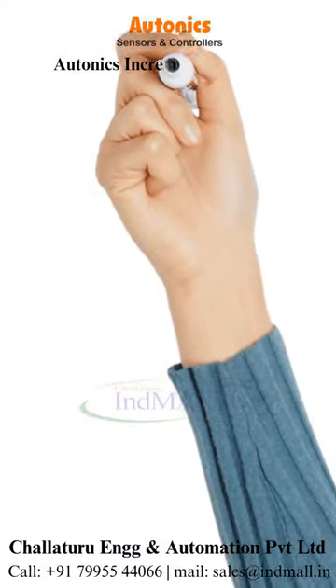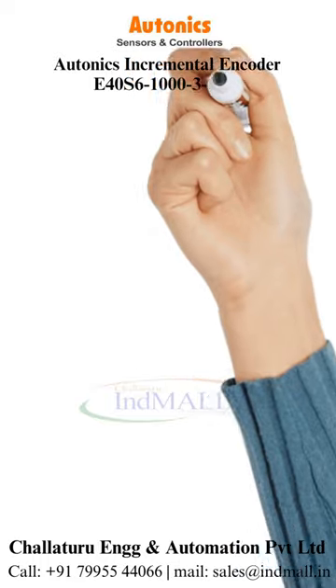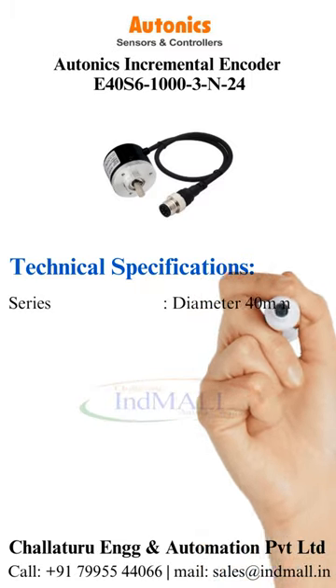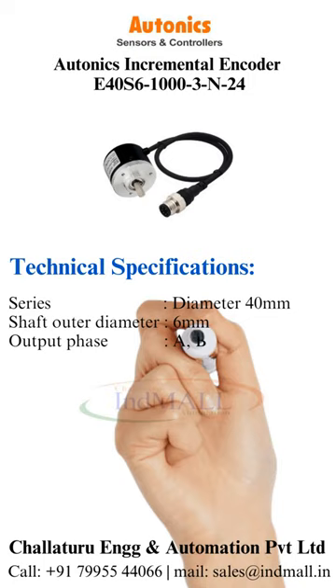Autonics Incremental Encoder E40S6-1003N24. Technical specifications: Series is diameter 40 mm, shaft outer diameter is 6 mm. Output phase is A, B,